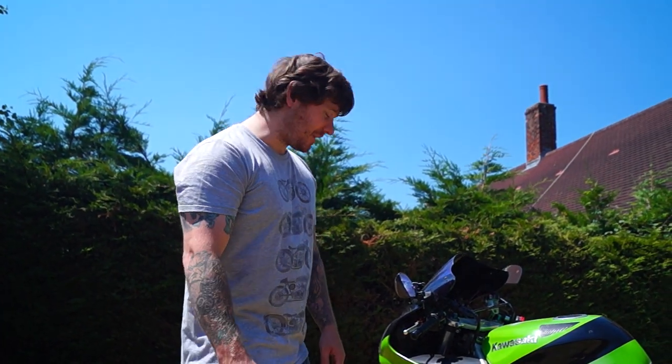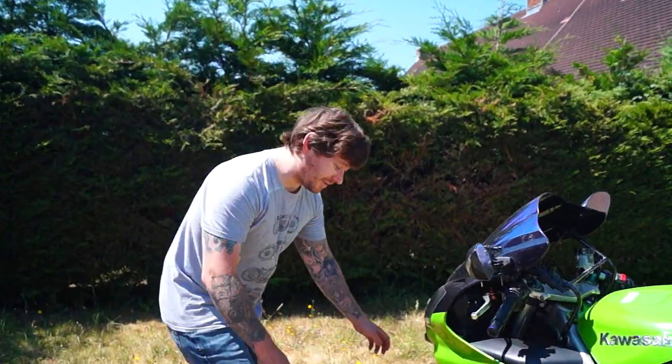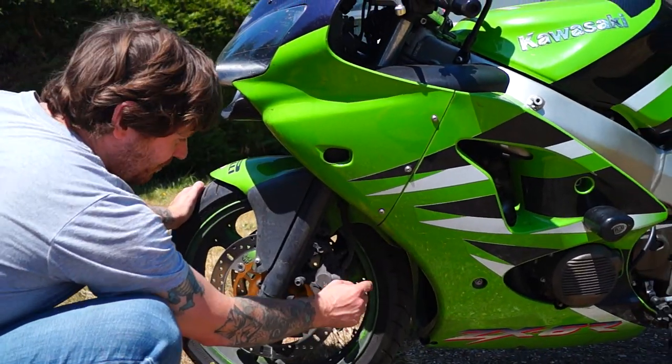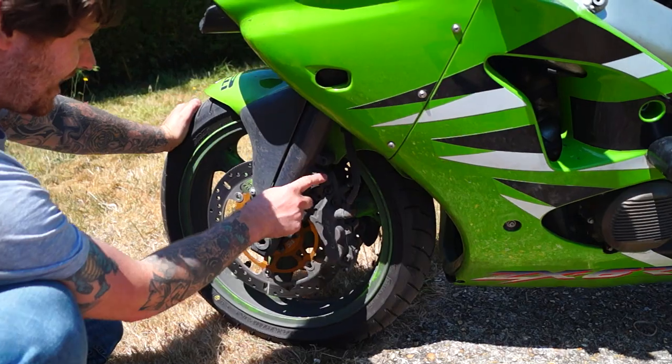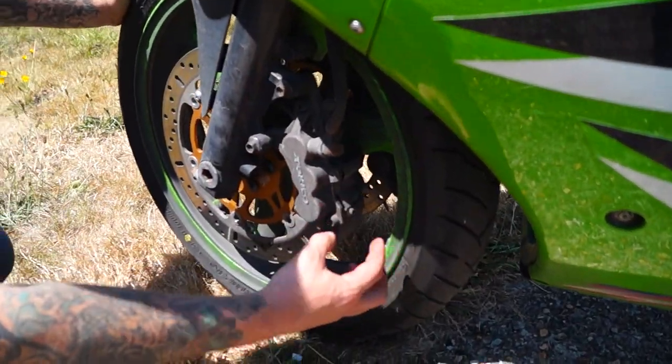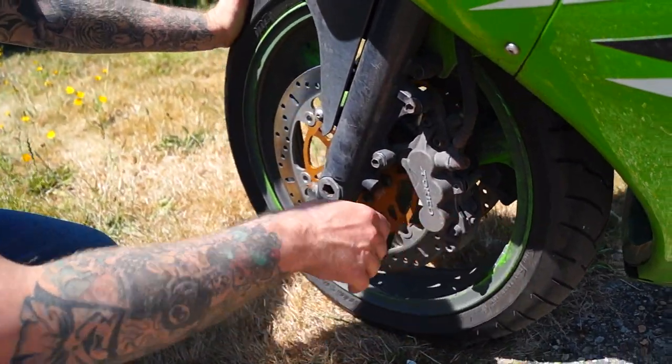The first set we're going to be changing is on the front. On this particular model of bike we've got one set of brake pads this side and one set of brake pads the other side. All we're going to do is remove the caliper by taking out these two bolts. This will slide off and then we can take this metal shim off and put in our new brake pads. Let's begin.